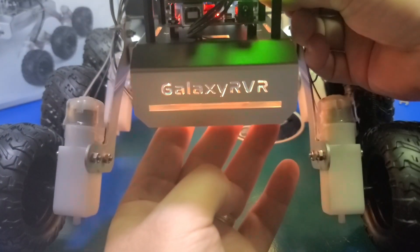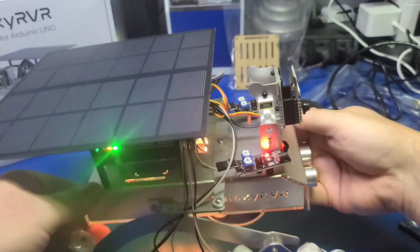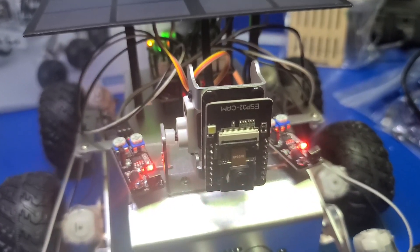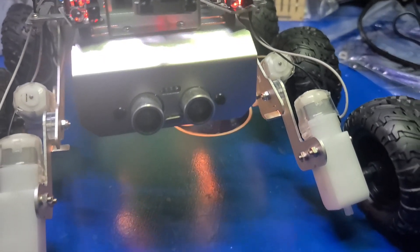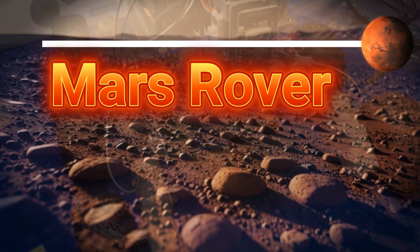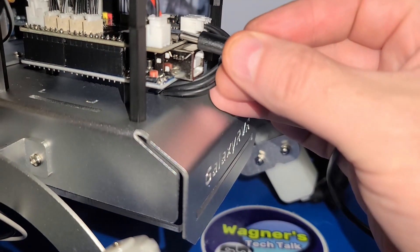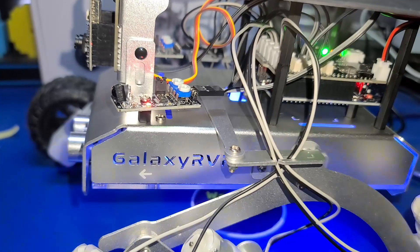Pat yourself on the back — you just fully assembled your Galaxy Rover kit! Before we try it out, let's take a quick look at our work. Flipping the power switch will light up the LEDs under the rover. I want to be the first to congratulate you on your build. I know it was a lot of steps, but you stuck with it and now the fun begins.